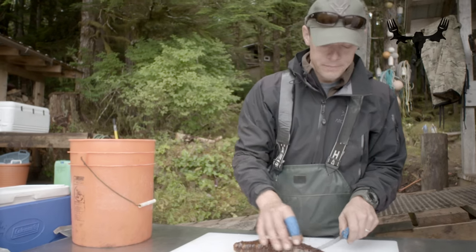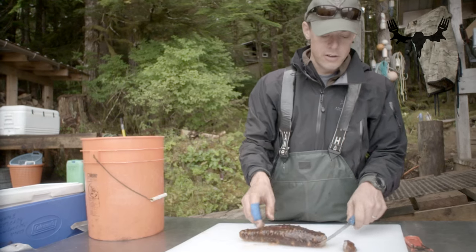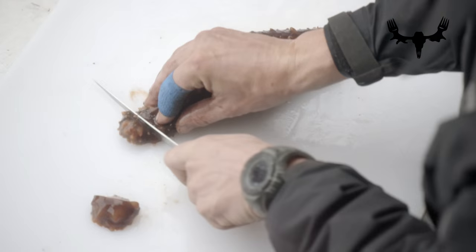I'm gonna show you how to clean a sea cucumber. First thing I like to do is cut the ends off, like you're cutting a regular old land cucumber, like that.